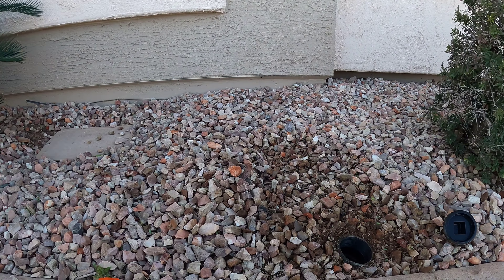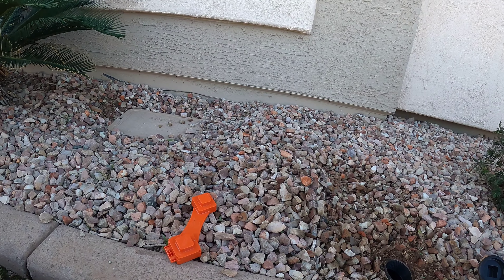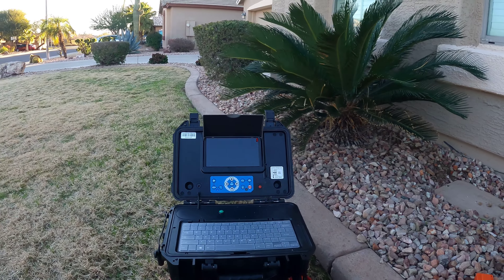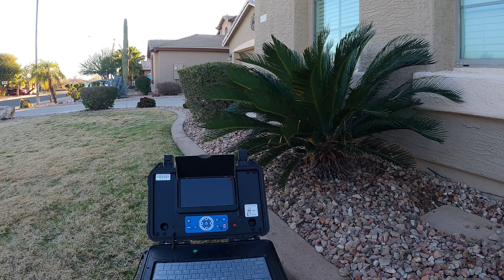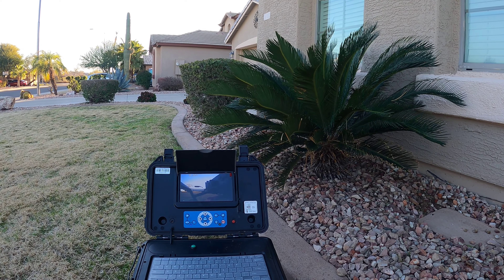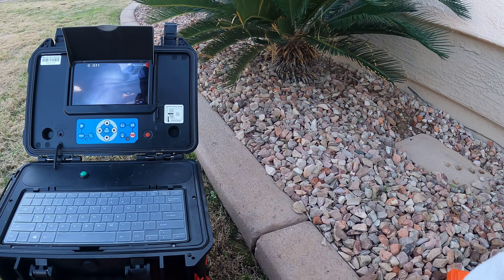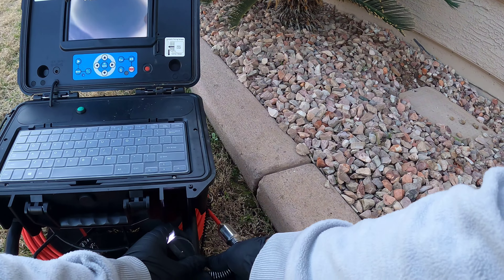For right now we don't know if there's two clean-outs. We know of this one. I'm not going to go digging around until I dip the camera down there and know if it's an actual bullhorn or just a single clean-out that I'll have to do the string trick on. Let me get our camera fired up.